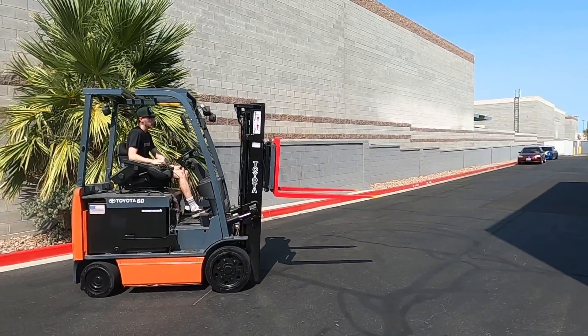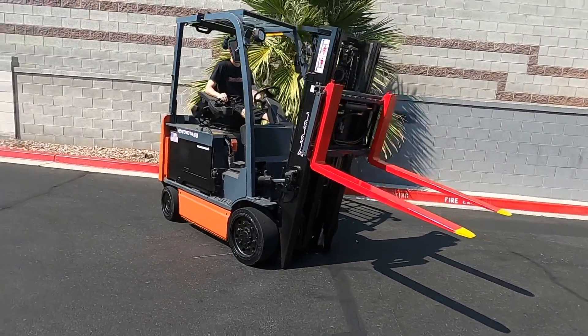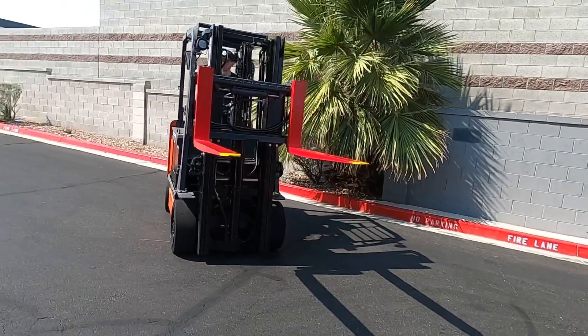You've got the nice fingertip controls. Next we have our side shift.